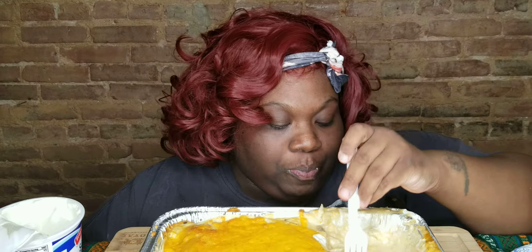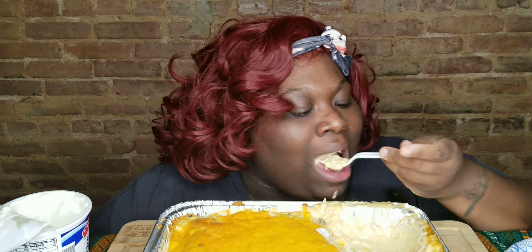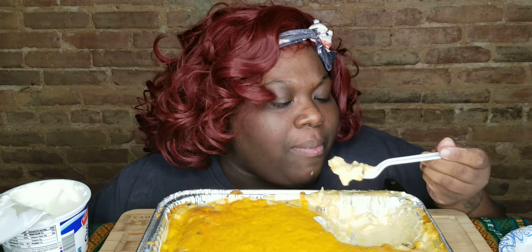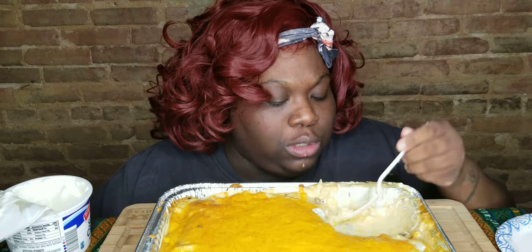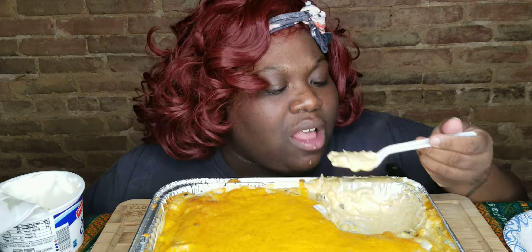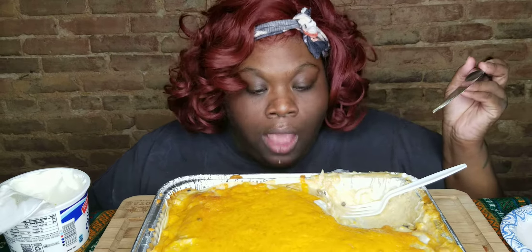It just started pouring down rain — oh yes! That's all over Los Angeles, so everybody's getting intense rain. I'm gonna open the door up, I hope no flies come in. I've been opening the door for the last couple of days and these flies keep coming in — sorry, the fly is back!